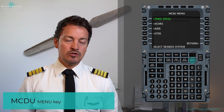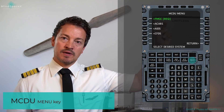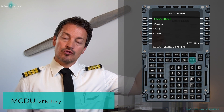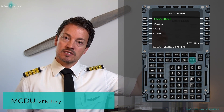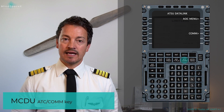The MCDU menu page always brings you back to the main menu, where you can enter the flight management and guidance computer — which is what we use to set up the MCDU. This is also where you access third-party applications and systems such as ACARS and CFDS.